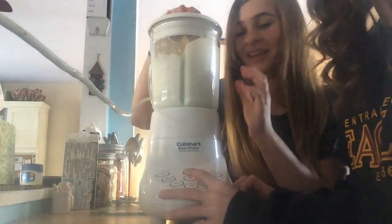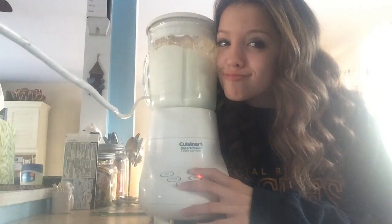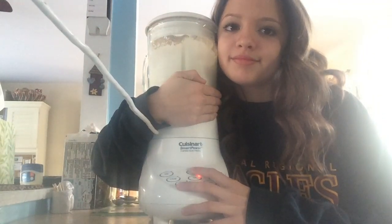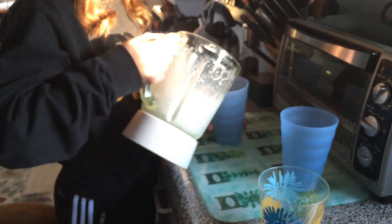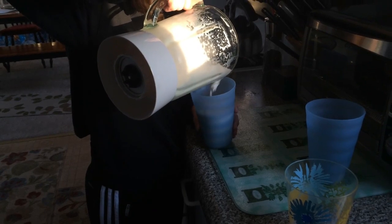We're going to pour it in the cup, just like this, and watch it pour. That's beautiful. This is the finished product. And it's actually very delicious. It's very good.